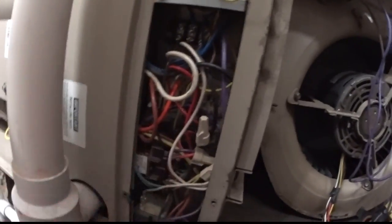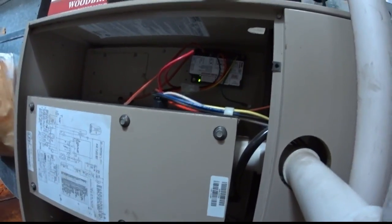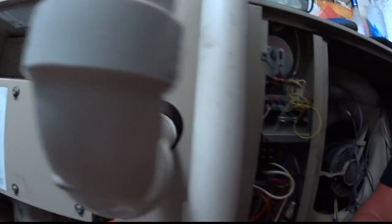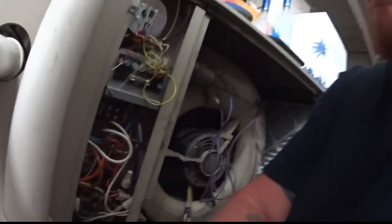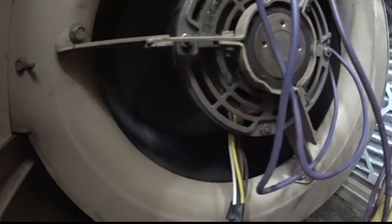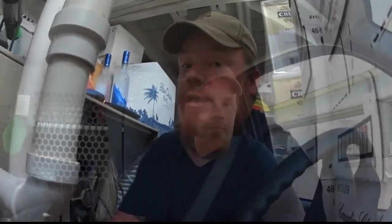Everything looks pretty good. I don't know what the timer is on the fan, but the fan timer's in there. It turns out that the fan timer was not the issue I originally thought — it was the ignition control that was the problem. Right now we're just waiting for the blower to start up. I think we're looking pretty good — and click. We're running through a couple of tests to make sure everything is good. That pulse is done.